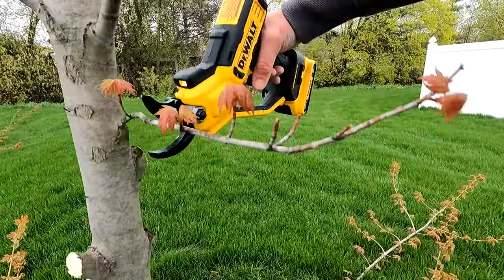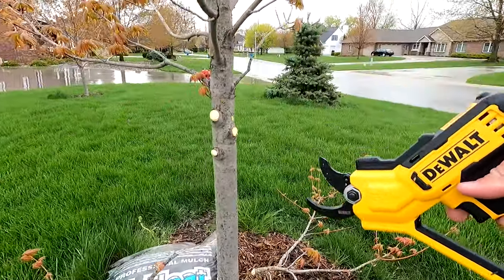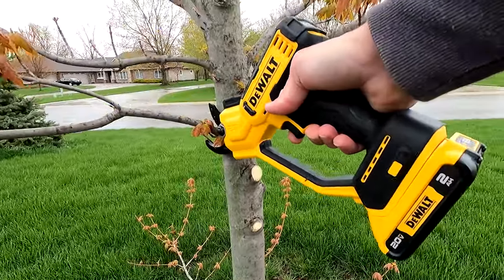This tool operates very quickly, so if you're going through smaller limbs or even mid-sized limbs while pruning, you can go very, very fast.